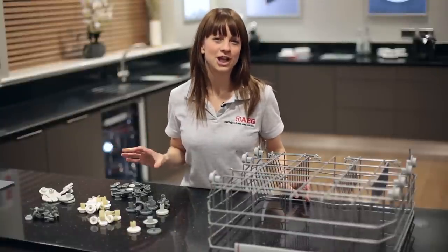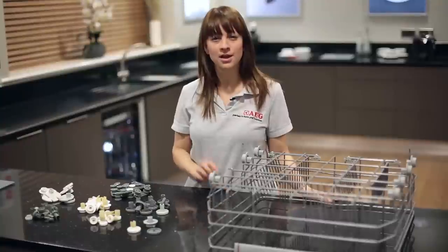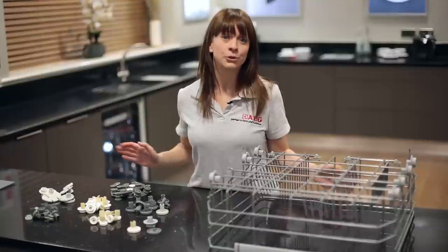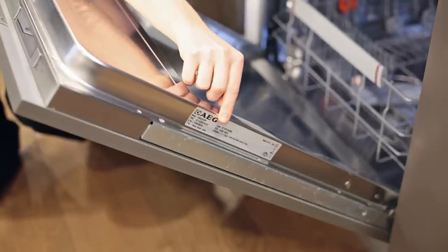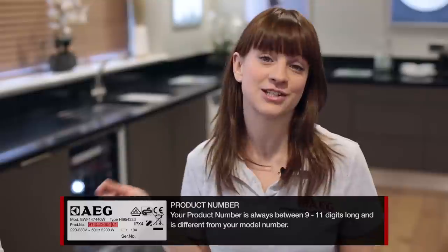Basket wheels come in lots of different shapes and sizes for all the different models of AEG dishwasher available. So the first thing you'll need to do is ensure that you have the right wheel for your model. In order to do that, all you need to know is your dishwasher's product number. Your product number can be found on your rating plate, and on a dishwasher the rating plate can be found on the outside of the door. The product number is always between 9 and 11 digits long and is different from your model number.